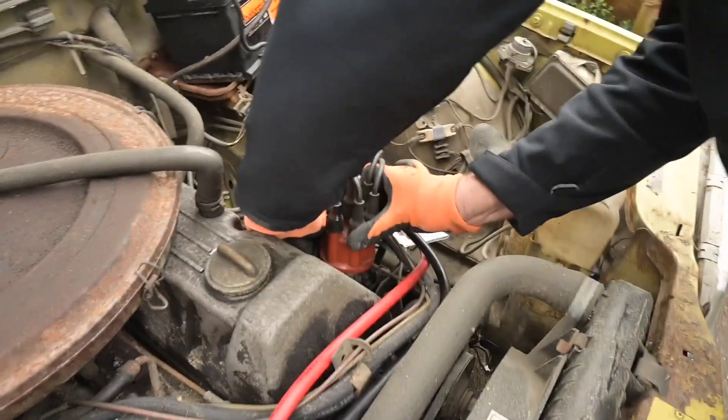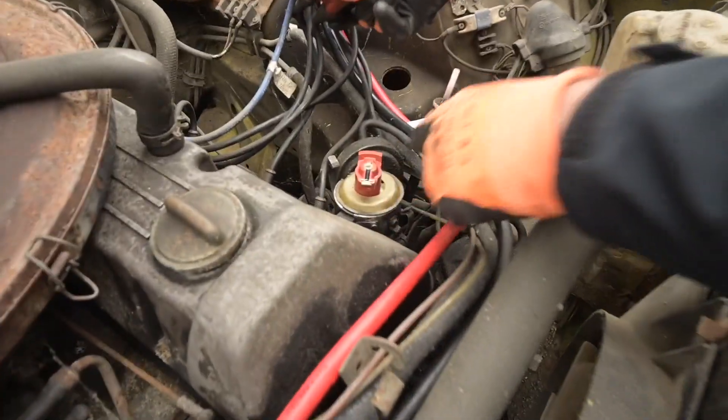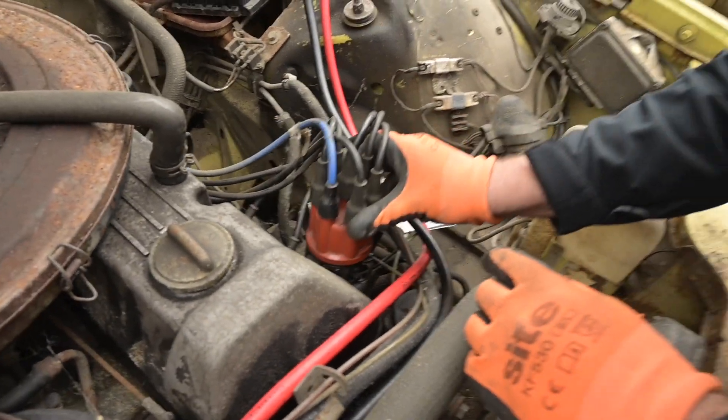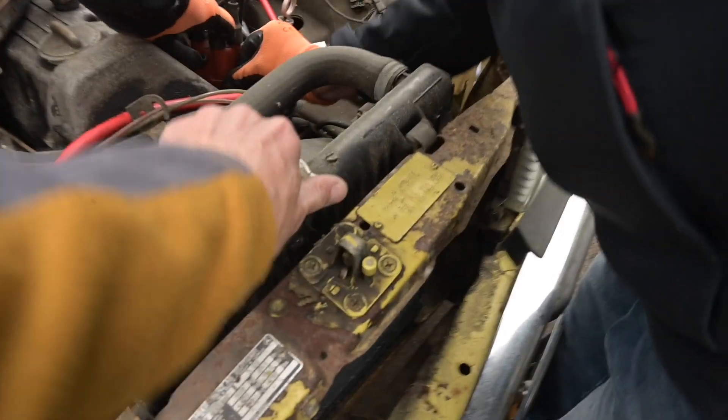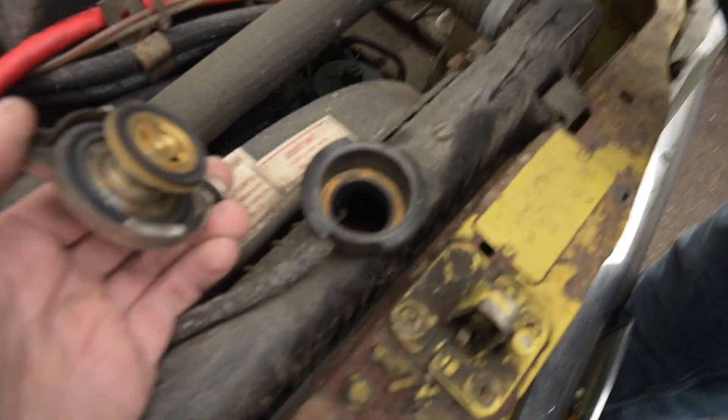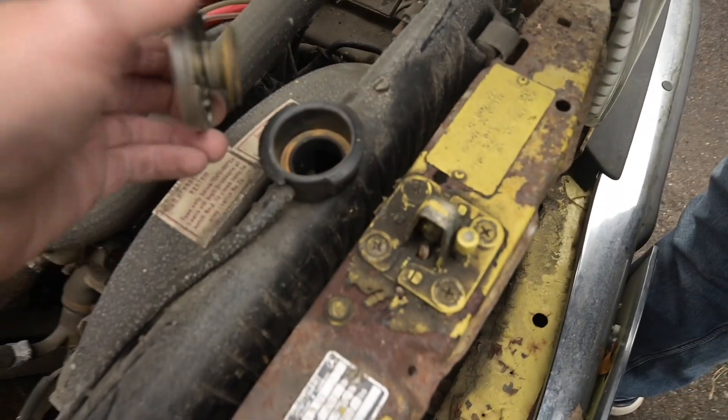Someone's clearly security-cleaned it. That looks - well, not new-new but certainly not old-old. We'll quickly check the water. There's not much water - by which I mean none - but we're not going to run it, we're just going to see if it fires.